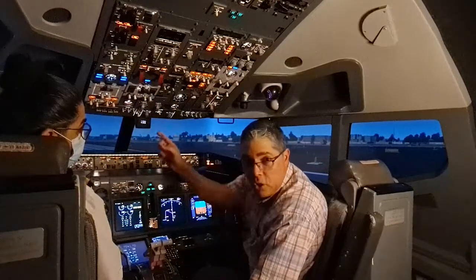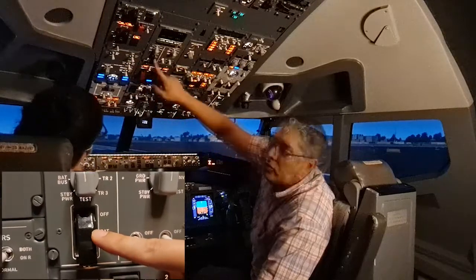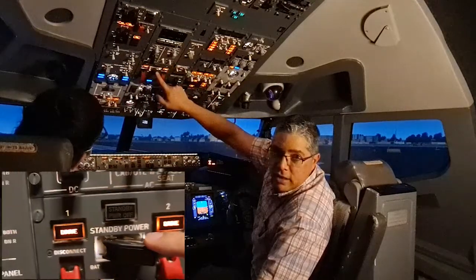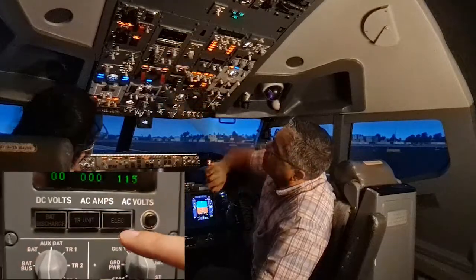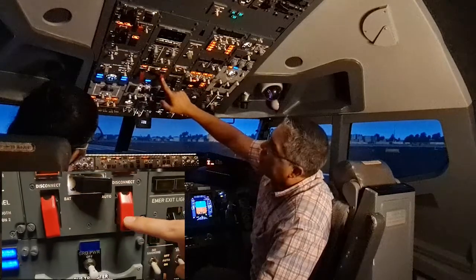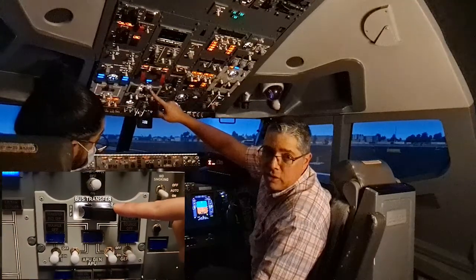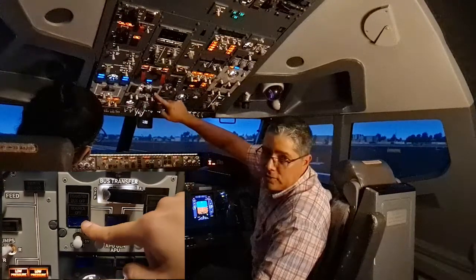The low pressure lights are illuminated except for the forward pump, which is on because we have the APU running. Now we check the electrical panel: the battery switch guard is closed, the cabin utility and IFE switches on, standby power switch guard closed, light extinguished. The generator drive disconnect switches guards are closed and the drive lights are illuminated. The bus transfer switch guard is closed, transfer bus off, and source off lights are extinguished.